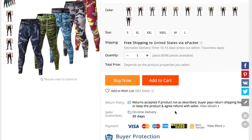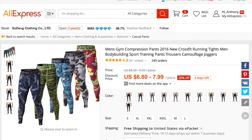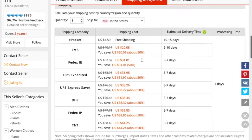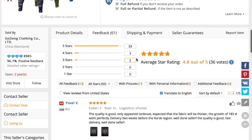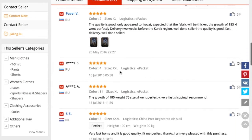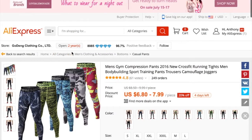We're going to confirm that this is the right vendor for us. The price point looks good, they offer ePacket, and the feedback looks good from the diamonds. Looking further, they have 4.8 out of 5 stars and customers are saying the quality looks good.